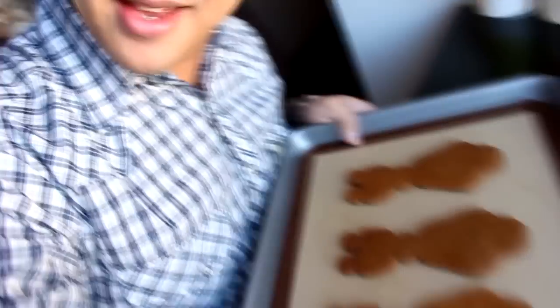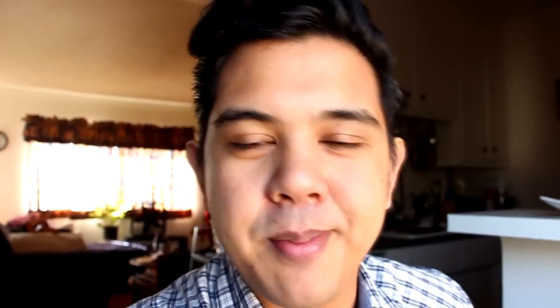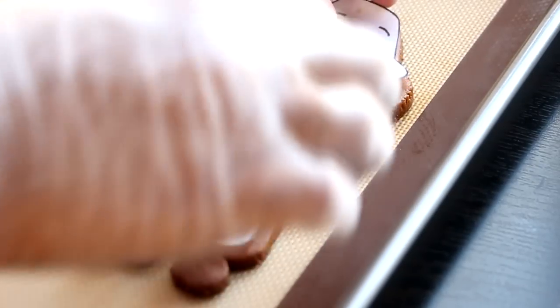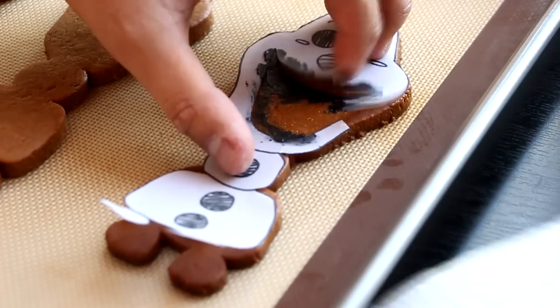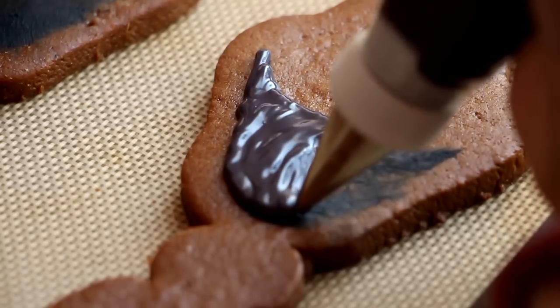Once they're done baking they should look like this. This is the beginning of awesome. Now we're going to take our Olaf shape and cut out his mouth. Place our stencil back on top of the cookie, grab some of our candy melts, and then outline the cookie so we know exactly where his mouth is supposed to be. Then remove the stencil and fill in the rest of his mouth with the candy melts.